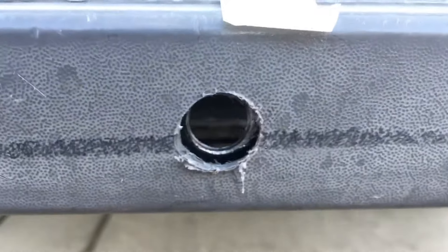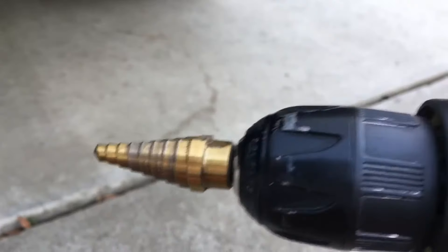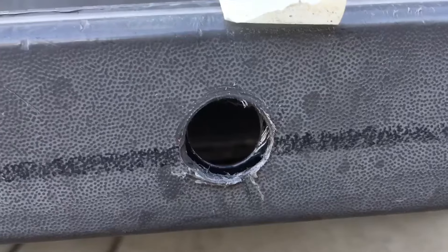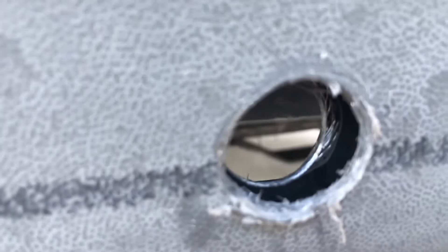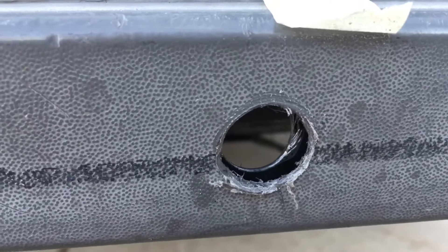Getting there after about 30 seconds, so that's good. The tool is still holding up — pretty happy about it. Awesome, it went through, and this is a pretty thick metal sheet. Pretty happy about this drill bit.